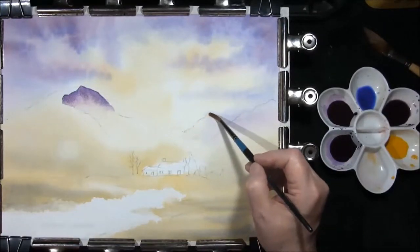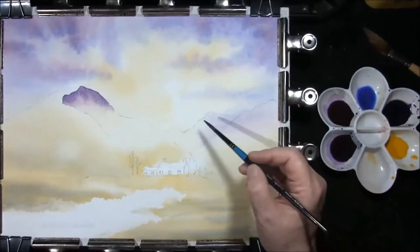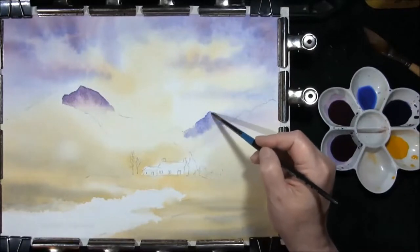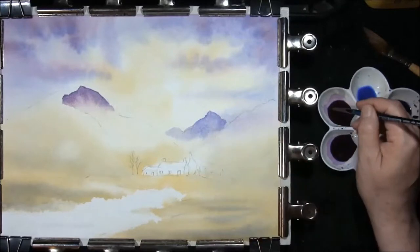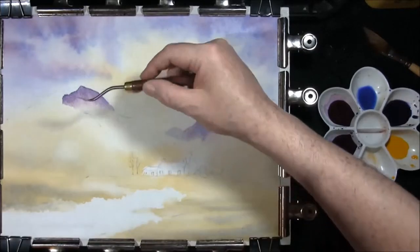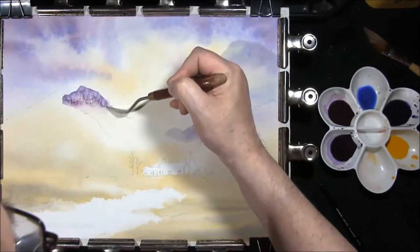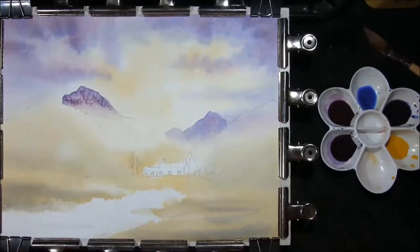I'm just going to re-wet this back mountain first with some clean water. French Ultramarine and Alizarin Crimson again, but this is the sky colour wash — it's more of a blue colour. Really want this to go on quite pale, so you almost can't see it as it reaches that back hill. I'll just drop a tiny bit of red into that, and I'll see if this will scrape out just a few cracks. Soften the bottom of this hill and then allow that to dry.